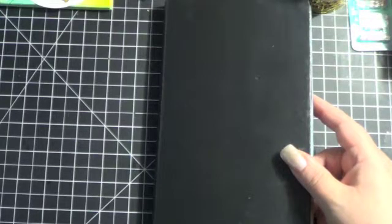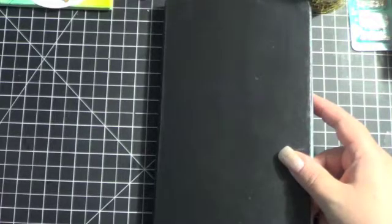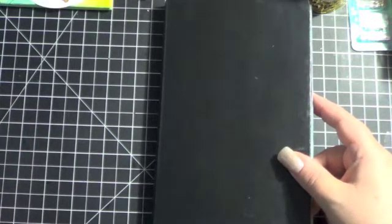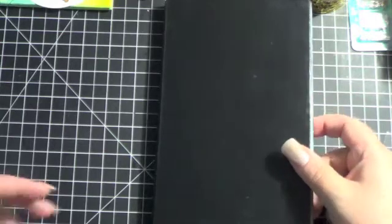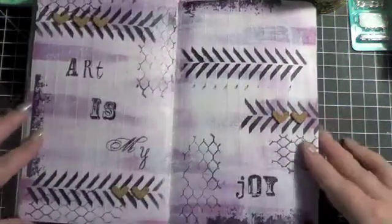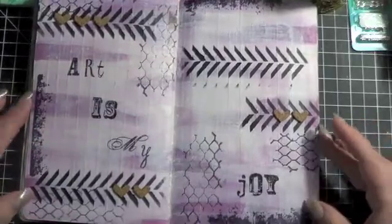Hi everybody, it's Kara, and I have a few more art journal pages I wanted to share with you guys. I got a couple more of them done this weekend. I think, if I remember right, the last time I did an art journal share with you guys, I showed you that I had several backgrounds kind of ready to go, but I hadn't finished some of the pages. So I actually went back and finished two or three of them, I think.